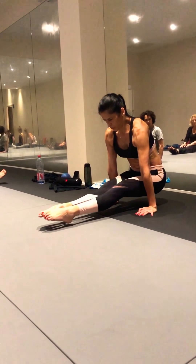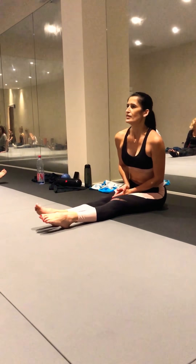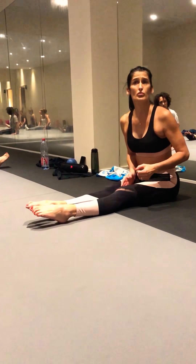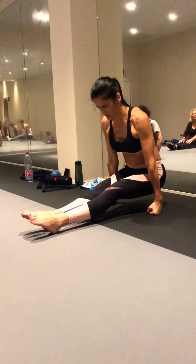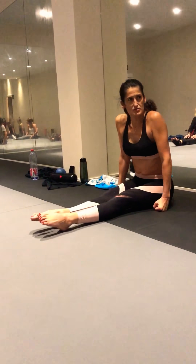Ensuite, je serre et je tire les poings. Quand vous faites les poings, ça vous permet de monter plus haut. Souvent, au début, c'est plus facile, ça donne un peu plus d'espace. Donc n'hésitez pas à faire sur les poings et à rester sur les poings.